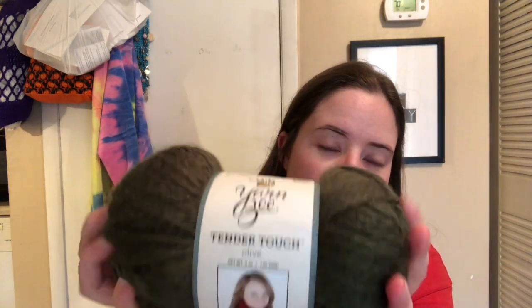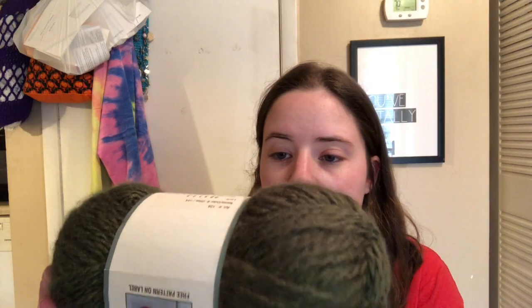Then I got this one — I thought this was just a really pretty yarn. It's another Yarn Bee; I really like Yarn Bee yarn. It's called Tender Touch and it's olive. It is a pretty green color. It's really soft and it's got like a halo on it. It is 100% acrylic, 135 yards, so it's enough to make a hat. It's a number five bulky.